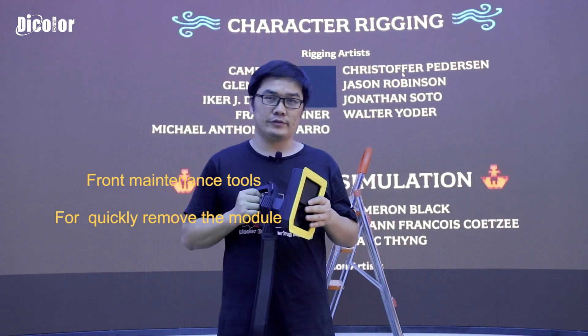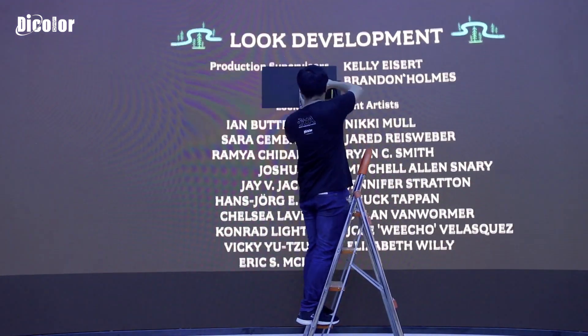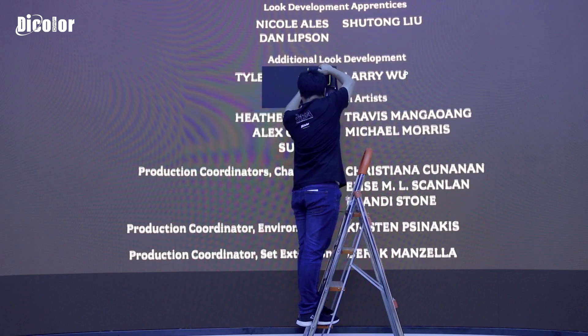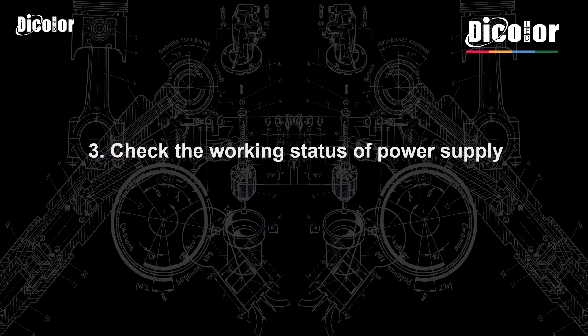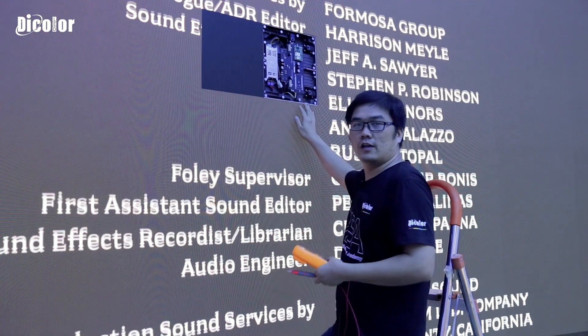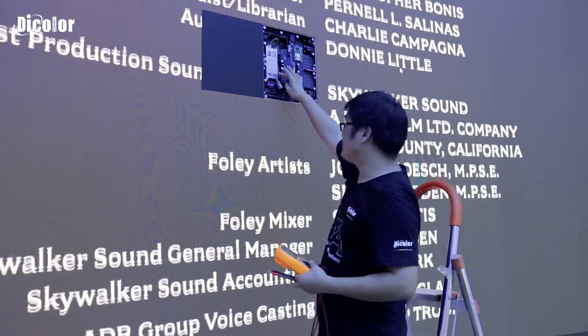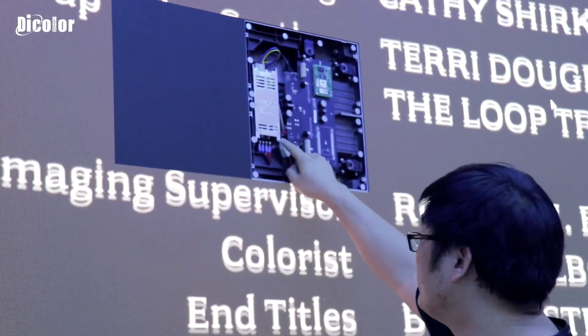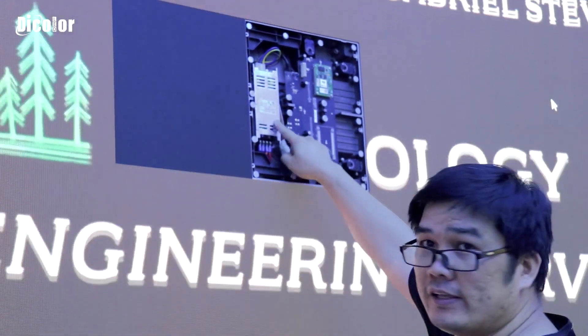Checking the power supply. First, we need to remove the module. Now the module is removed and we can see inside the cabinet the power supply indicator light is flashing — it is blinking. So I think the power supply has some problem.